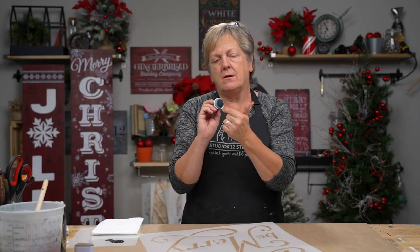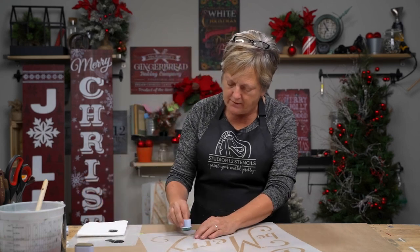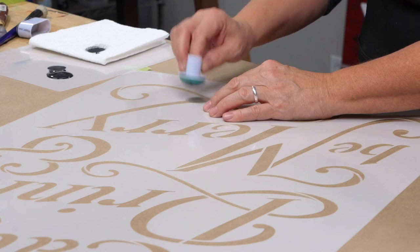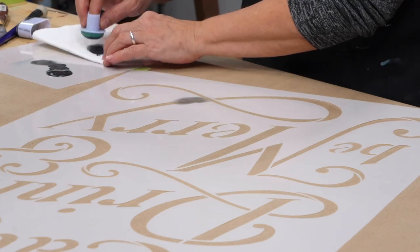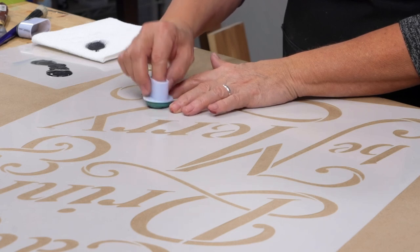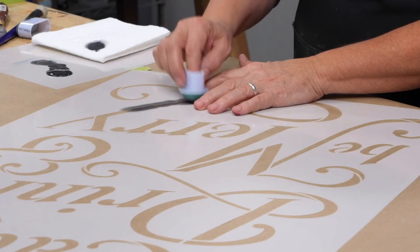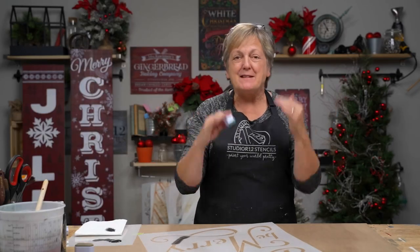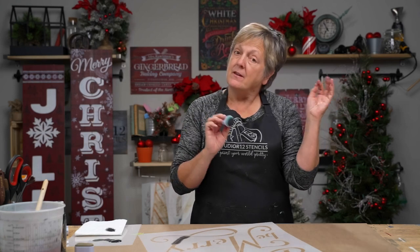We load the paint right there in the middle and then push it off on our paper towel. Then we just start pouncing lightly. Notice it's not fully dark — it'll take a couple of coats — and I am going to hold down my stencil straight up and down. This is going to be one of those put-your-video-on, find-something-to-listen-to kind of things, because it's just an easy jaunt through the painting world. It's going to be fun but it's pretty much just one color.